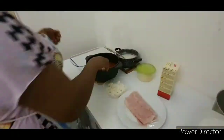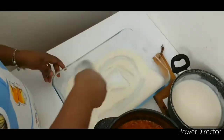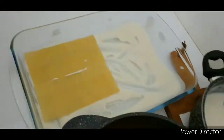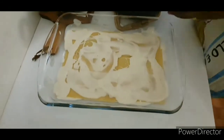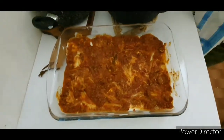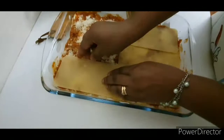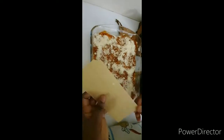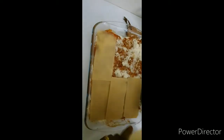Now for the assembly: add a little bit of béchamel to your oven pan, add your lasagna pasta, then add a little bit of béchamel and add your sugo de ragù to it. Add a little bit of parmesan and repeat the process — béchamel, sugo de lasagna ragù, and parmesan. In the last layer, I prefer to put two sheets of lasagna pasta together for a thicker top.